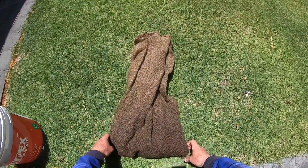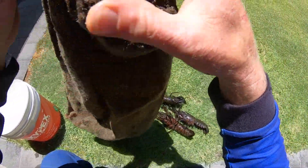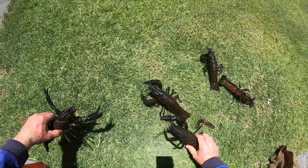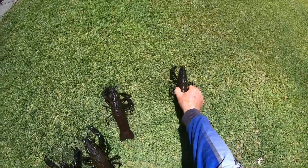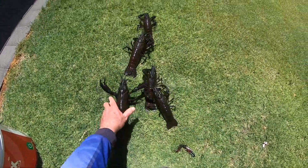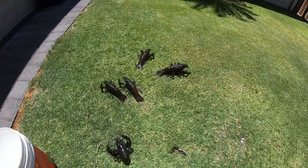I managed to get five marron today at one of my new marroning spots. Very hard work but we got there in the end. Got a few for a feed — going to boil these up for beer snacks, so that'll be delicious. Alright, that's pretty well it for this video. Thanks for watching and I'll see you on the next one.